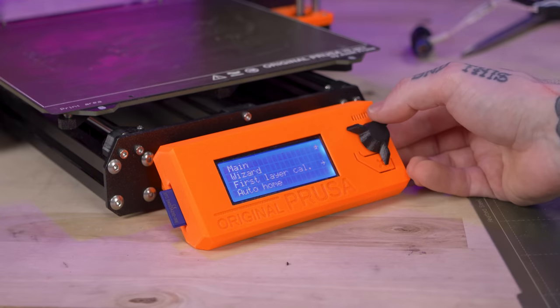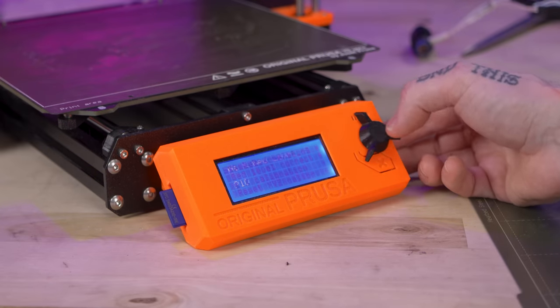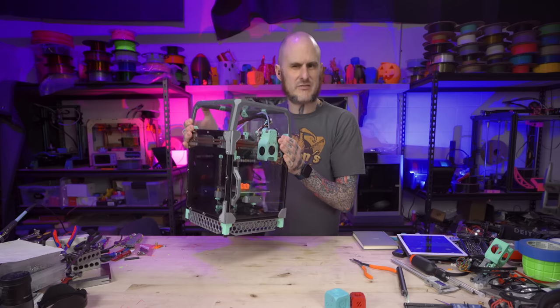And just like that, this thing is back to stock. I needed to do a PID auto tune on the hot end — thankfully they do have that in the menu system. And then I can put this thing up for sale. I'm going to work on the budget V0 next, but first is just going to be a quickie where we swap out the bed on this Ender 3.